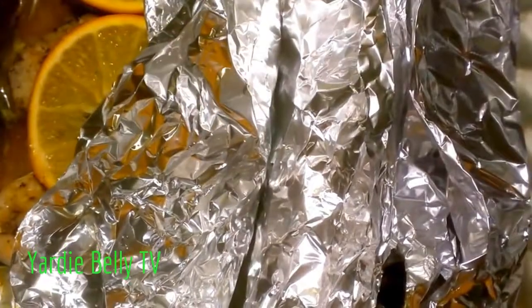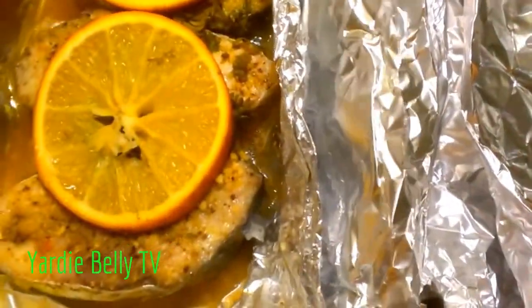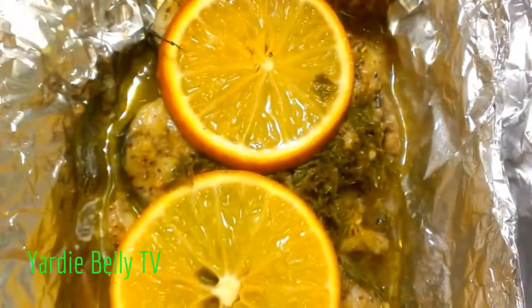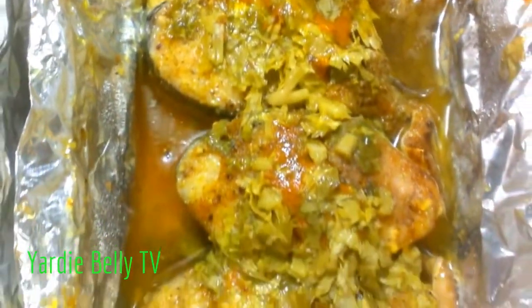It's been about 25 minutes and I think they are all done. As you can see, nice juices have formed from all of the sauces that were added. This is our curried fish over here, and we're just getting ready to plate.